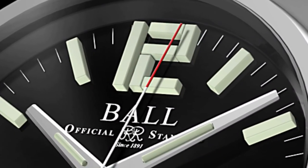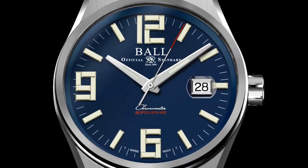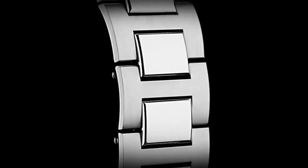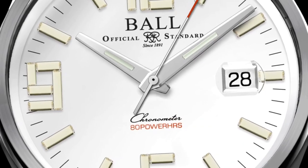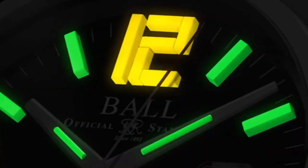The Ultima Tool Watch, driven by our 80-hour power reserve chronometer manufacture calibre for exacting precision. Hardened by 904L stainless steel for extreme corrosion resistance and virtually indestructible strength. Anti-magnetic to 80,000 AM and illuminated by revolutionary micro gas lights.